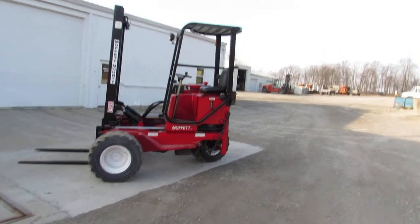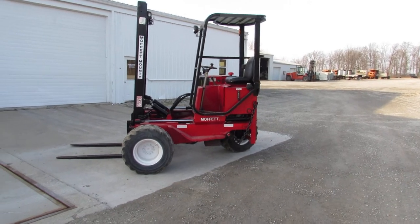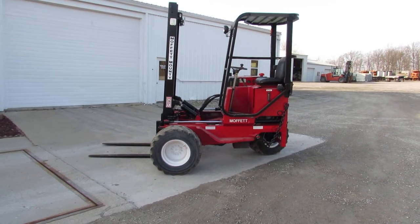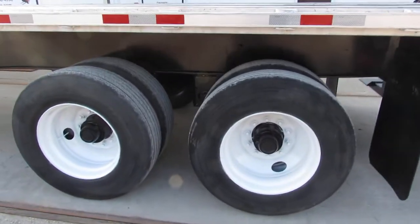You can see a Moffitt in the background. Take a look at 99lifts.com where you can see our inventory of trucks, trailers, and lifts. Moffitts and Princetons are available for you currently.